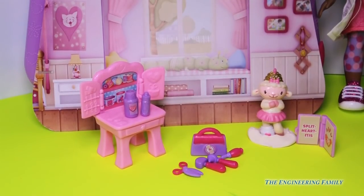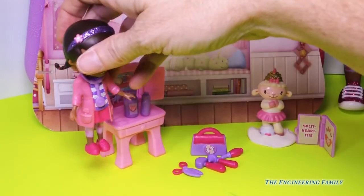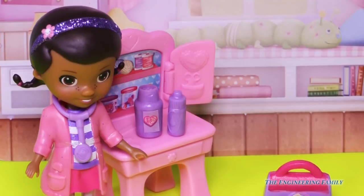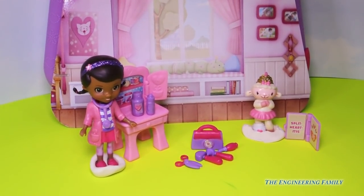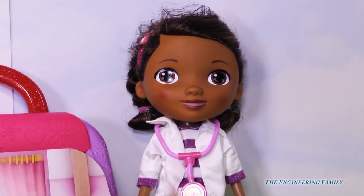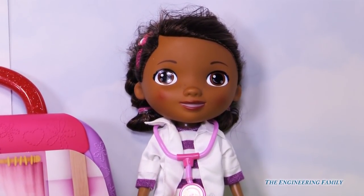Last but not least, we have Doc McStuffins, who hopefully will stand on her own. Nope. I'm Doc McStuffins, doctor to stuffed animals and toys. You can call me Doc. It sure was fun playing with you. Time for your check-up — I'm gonna check your ears, check your eyes, find out how much you've grown. Gonna listen to your heartbeat. All those sounds were from this Doc McStuffins toy. Even though it didn't come with our On The Go So Much Better Lambie set, it's fun to hear Doc talk every once in a while.